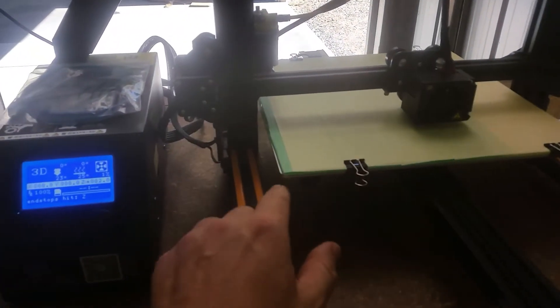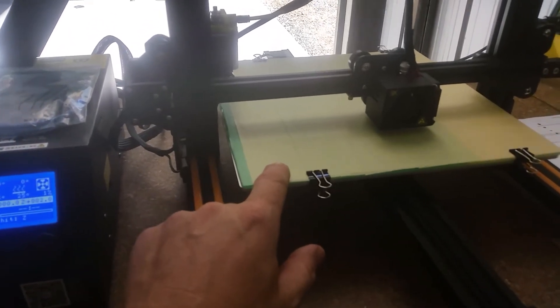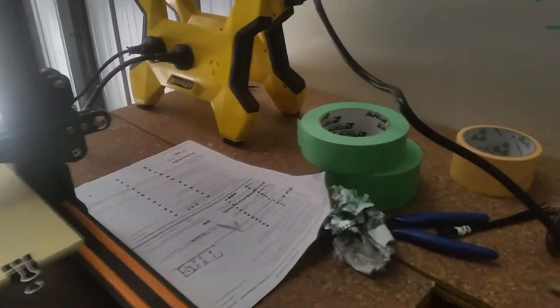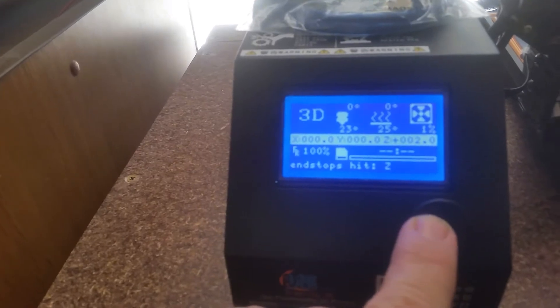I've put two lots of tape on here — green tape, painters tape, and the tape that came with the CR-10. There's the tape I've used here and the original tape.